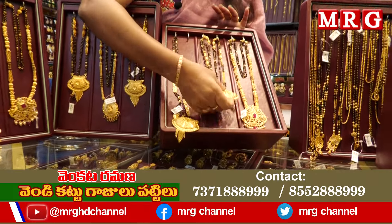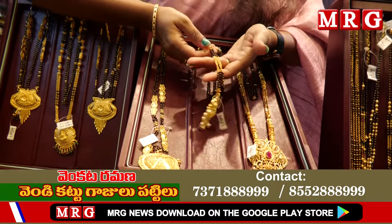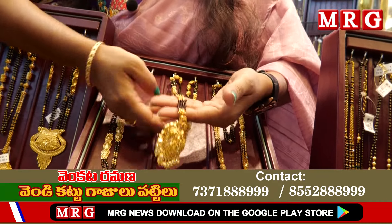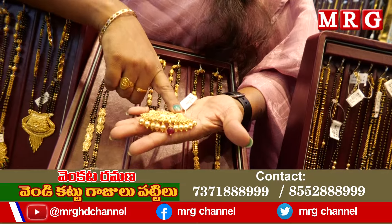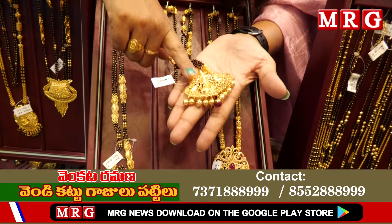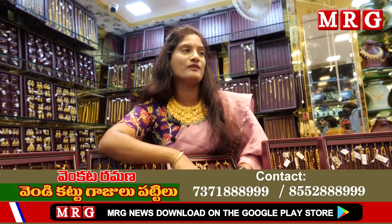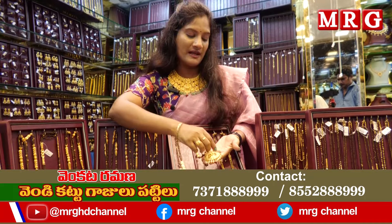This is another model — this pattern is trending and many customers are looking for it. You can take a chain of 4 lines, 6 lines, and 8 lines. You can use this as a heavy option. You can use a separate pendant — a Lakshmi Devi pendant. This is a detachable pendant. You can use only black beads or chains. This is only 14.5 grams.